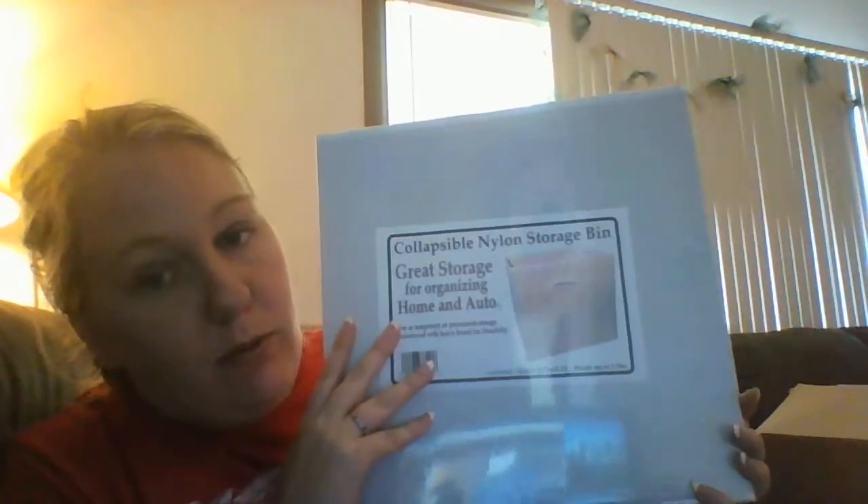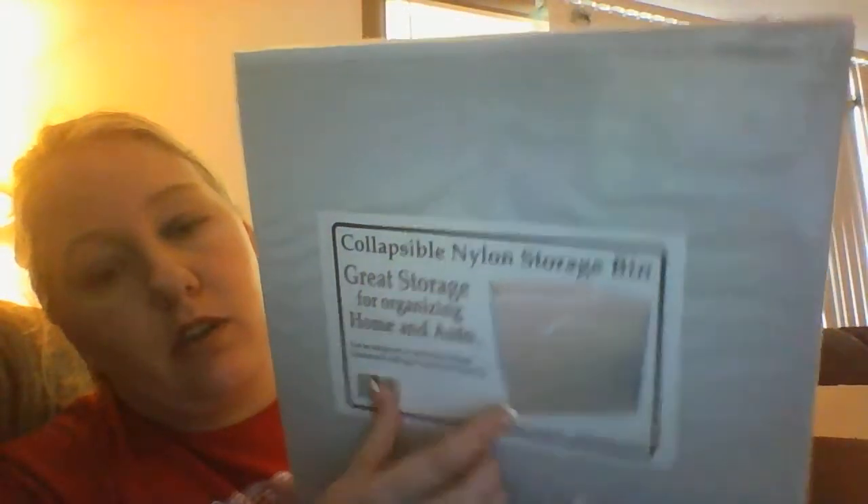Next I got one of those white collapsible bins for a dollar. It is 13.25 by 10.75 by 13.25 inches and holds up to five pounds. It has a heavy board for the bottom so it can hold a lot of stuff, and it's nylon.